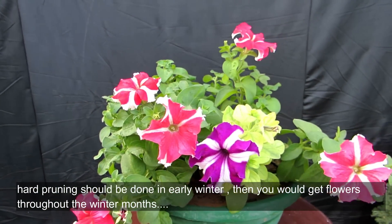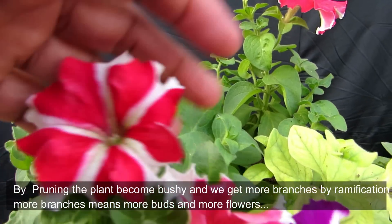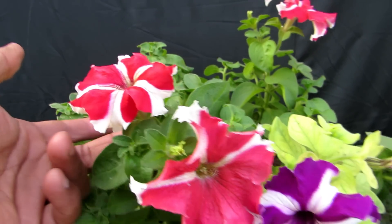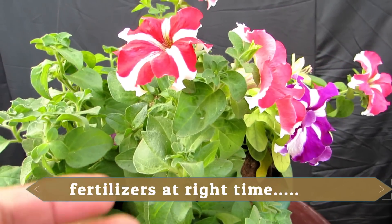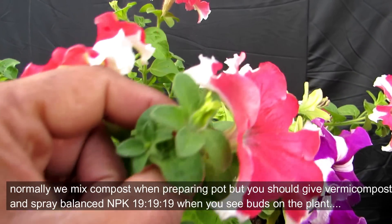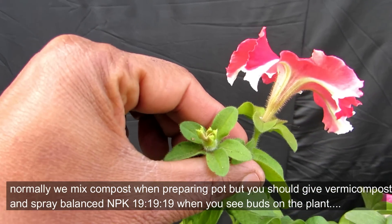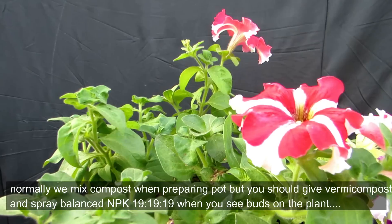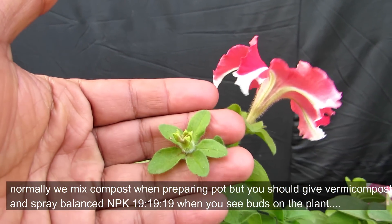When we prune them hard, we get ramification, and with ramification there are many more flowers. You can use a balanced fertilizer — a balanced NPK 19-19-19 ratio — and you can also give it vermicompost.